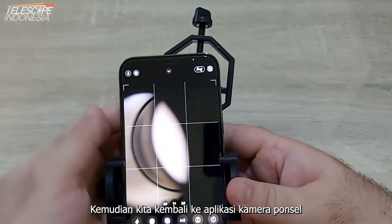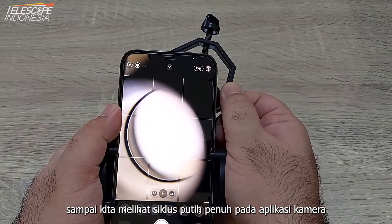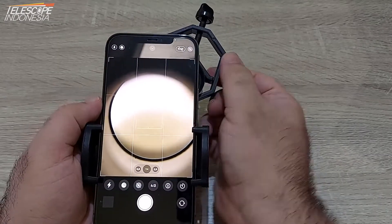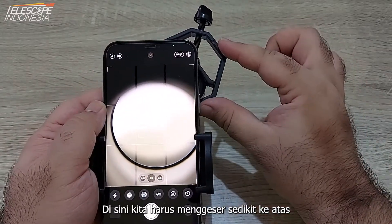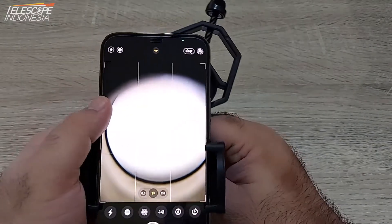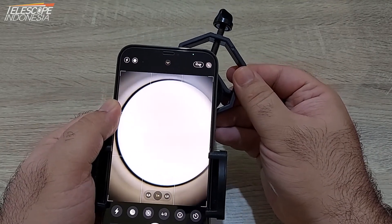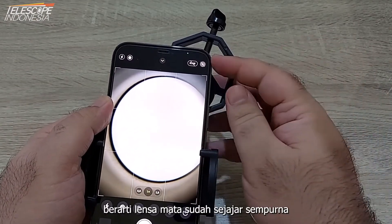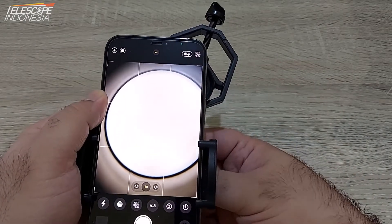We move the eyepiece holder until we see a full wide circle in our camera app. Here we must move it a bit up, so we loosen the back screw a bit. Once we see the full white circle it means the eyepiece is perfectly aligned with your phone camera.